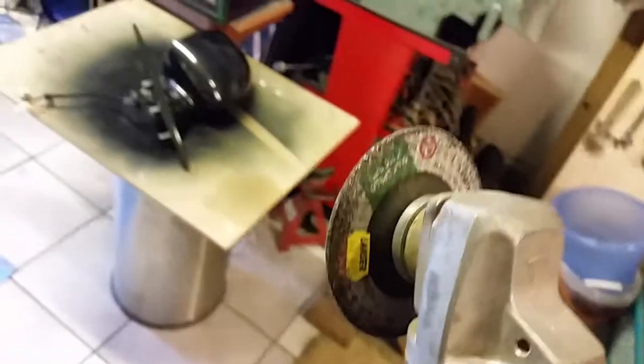Here we can see the incision I made in the old mirror. I just used a rotary grinder. Use something like that but be super careful — it's just awful to cut into that mirror and it's dangerous as well. Be super careful with that.